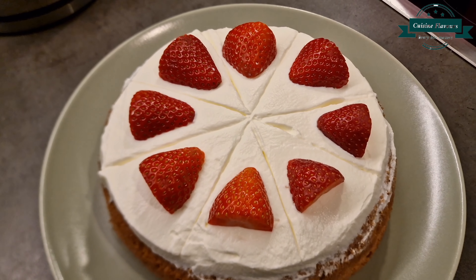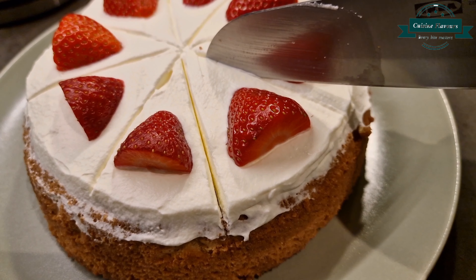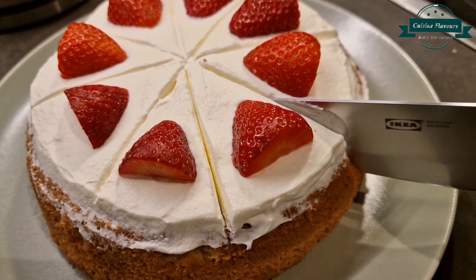Now you don't have to pay 9 pounds for just one slice. Let's make the famous milk cake from Cafe Leto in London. Trust me, you have to try this cake.